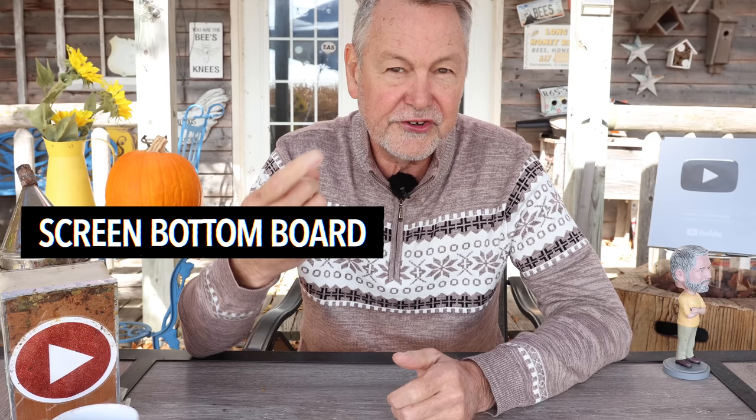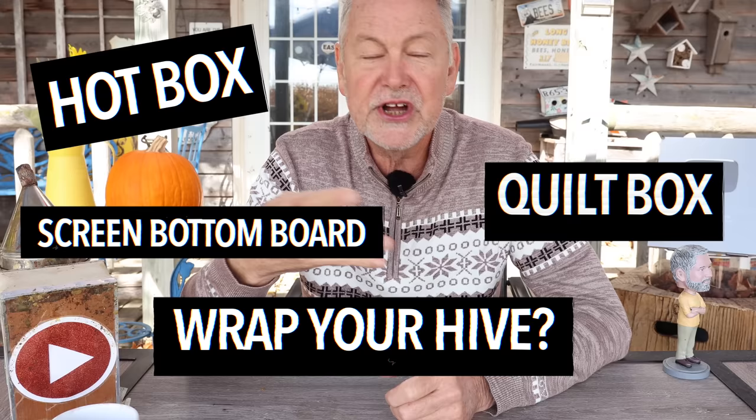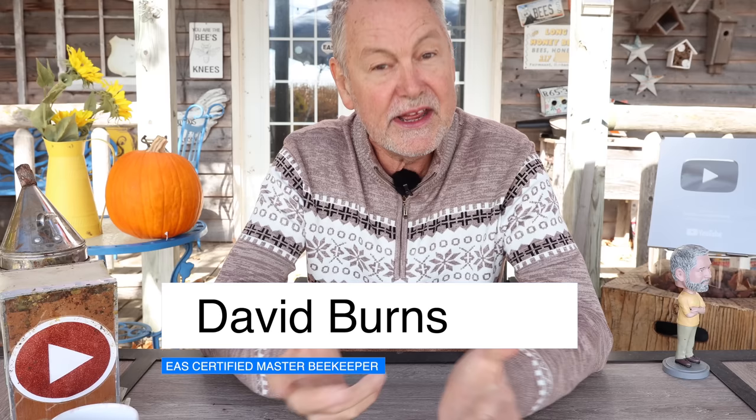I want to talk specifically about some things like a screen bottom board or a solid bottom board, a hot box, a quilt box, should you wrap it? And what are the repercussions of too much moisture in your hive and how do you get rid of that moisture? Hey everybody, David Burns, EAS Certified Master Beekeeper. Good to be with you today. Thanks for joining me on my channel. Let's jump right into it.